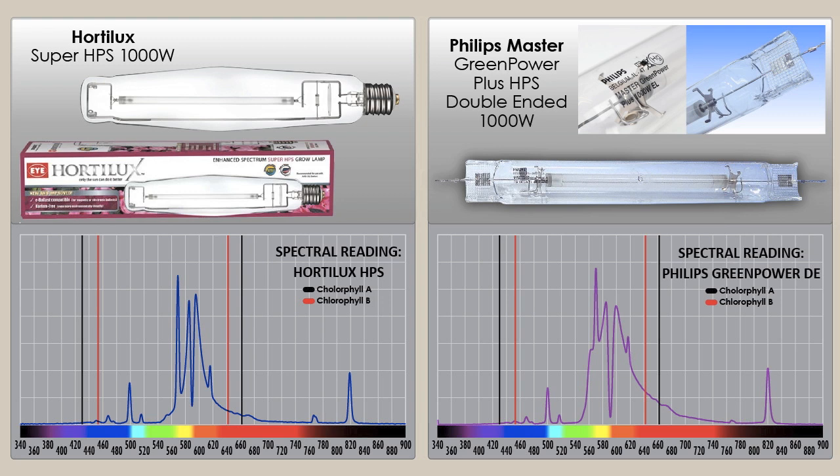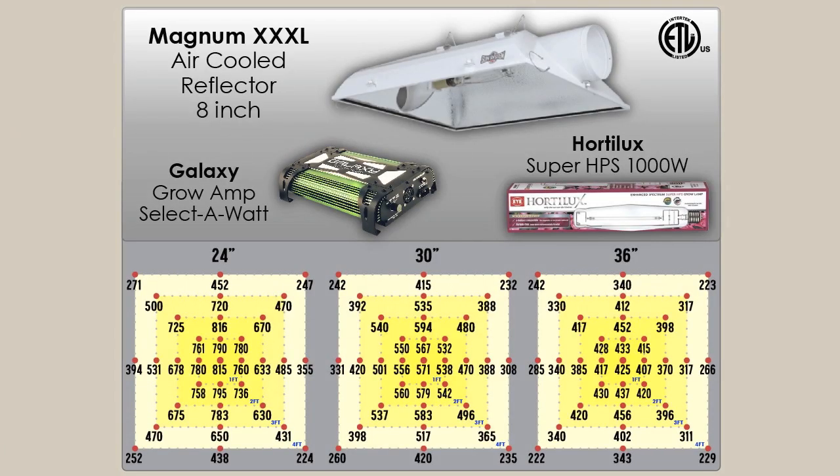I would say that when they claim the spectrum is a little bit different with the double-ended 1000W, they're right — it was even a little bit more broad than what we consider the best traditional single-ended bulb on the market, the Hordelux 1000W Super HPS used on a digital ballast. Next we have the PAR readings of the Magnum over a 4' x 4' footprint at 24", 30", and 36".